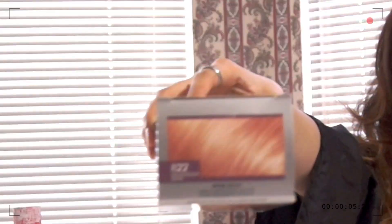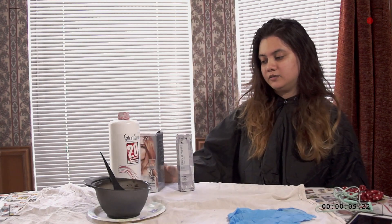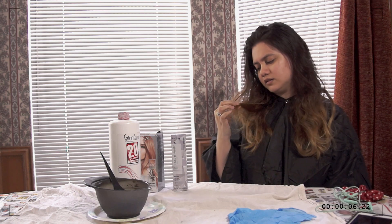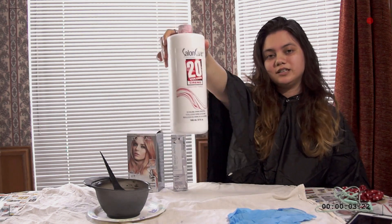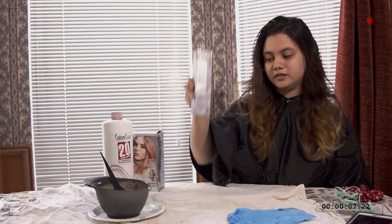In today's video I'm going to have my hair colored rose gold. I need to use a violet to get rid of some of the brown. I think it's orange. I'm also going to use volume 20 for the ultra vibrant. I have a mixing bowl and gloves, and my assistant is going to be Vanessa.